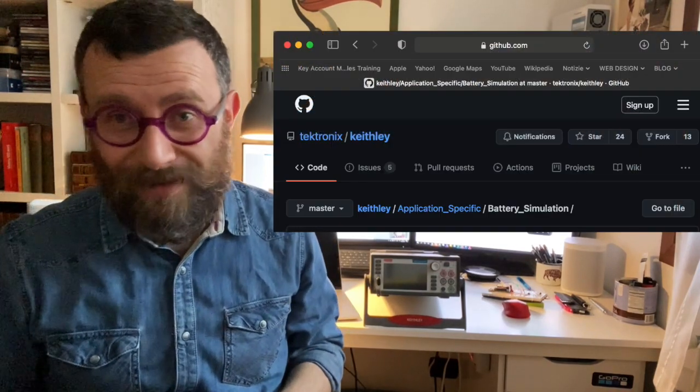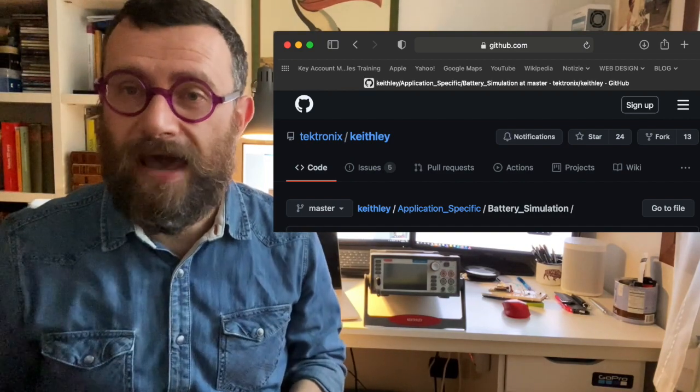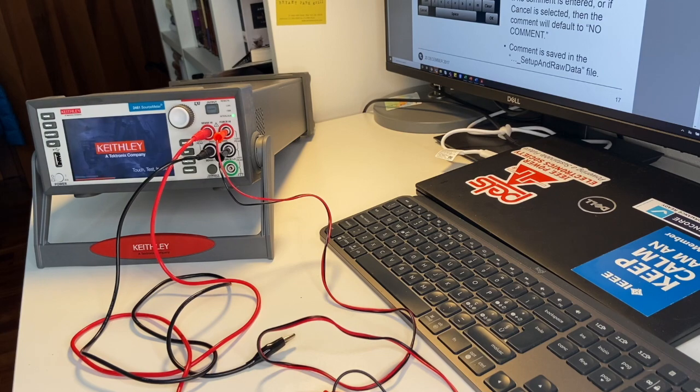You need to program the SMU and tell it what you want to do. Our application engineers have already developed a lot of scripts and several applications which are even embedded in the SMU, and you can easily adjust them to your needs.